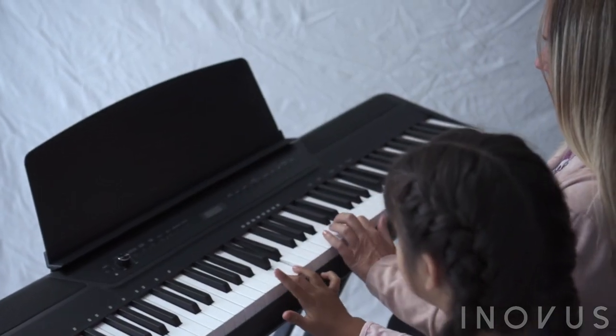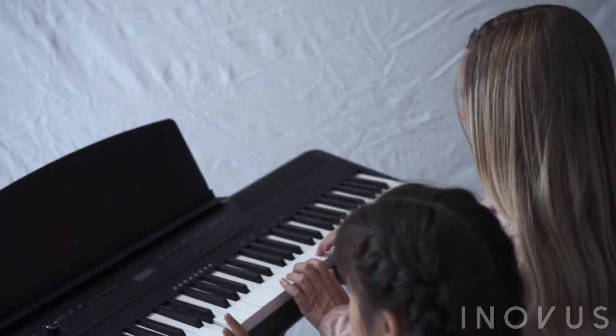Start learning piano today with the revolutionary SmartPlay by Inovus. The Smart Digital Piano.